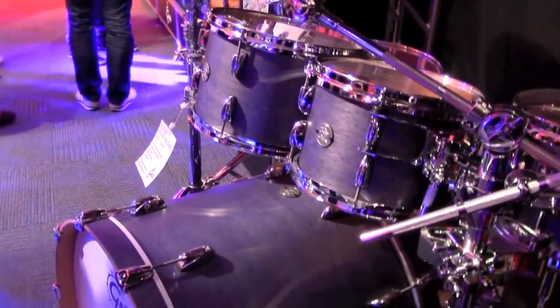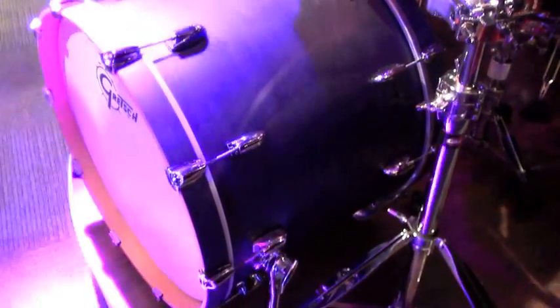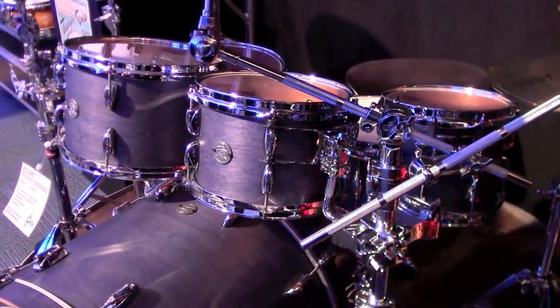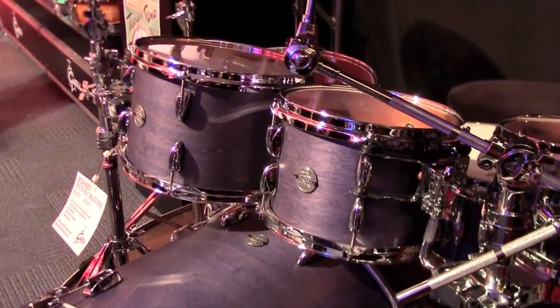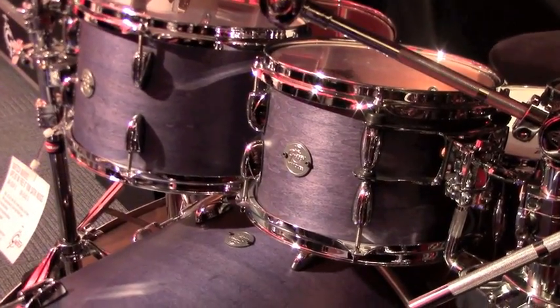The difference with this one is we went with a triple flange hoop to open the sound up a little bit more — not quite as focused. So they have a great attack, but they have a really nice spread underneath them. Unique finishes, all of them proprietary to this line. Inside the shells we were staining the maple, so it's a cosmetic thing with that.